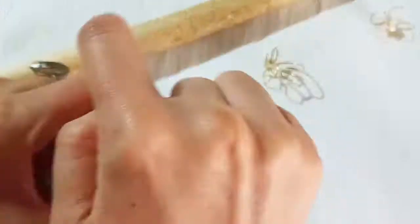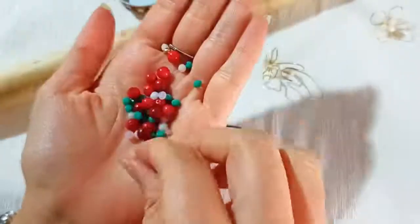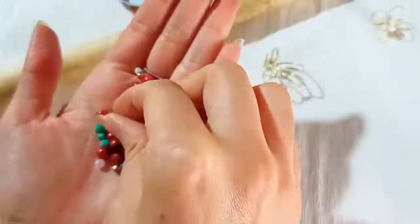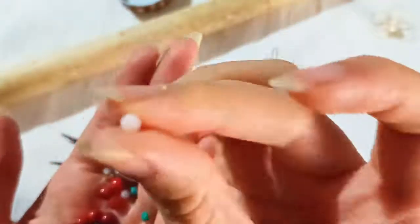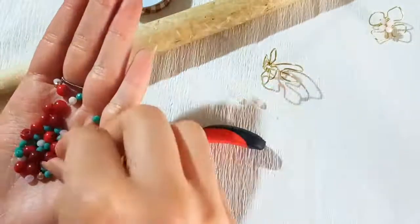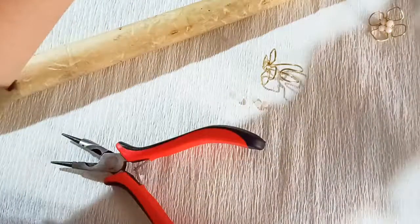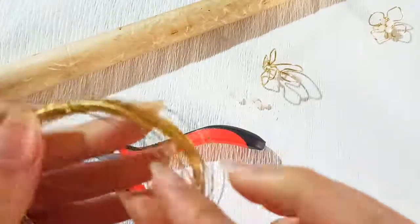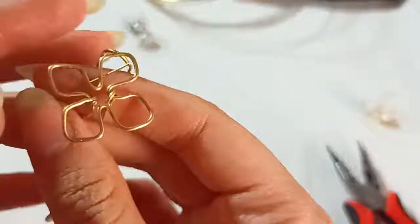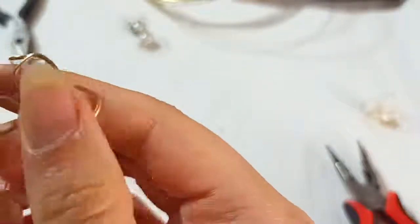Now it's time to put the little beads in the middle of this petal shape. You can use any color, size, and shape as you desire — I've chosen white crystals. I need four of them in this size. For the weaving and attaching these beads, you need a 0.3 wire. The first step to weave in is to make a knot.